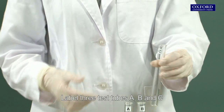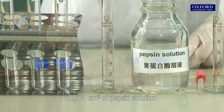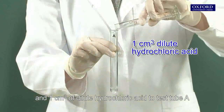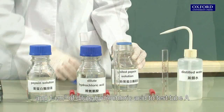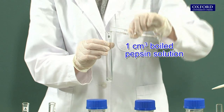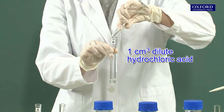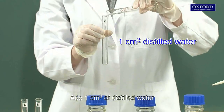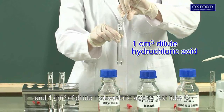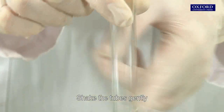Label three test tubes A, B, and C. Add one cubic centimeter of pepsin solution and one cubic centimeter of dilute hydrochloric acid to test tube A. Add one cubic centimeter of boiled pepsin solution and one cubic centimeter of dilute hydrochloric acid to test tube B. Add one cubic centimeter of distilled water and one cubic centimeter of dilute hydrochloric acid to test tube C. Shake the tubes gently.